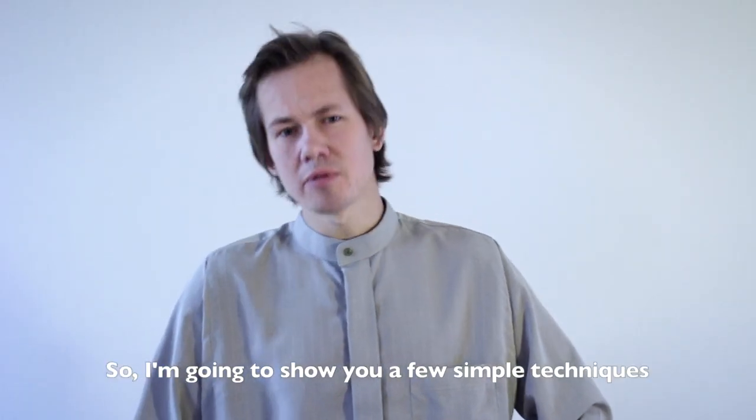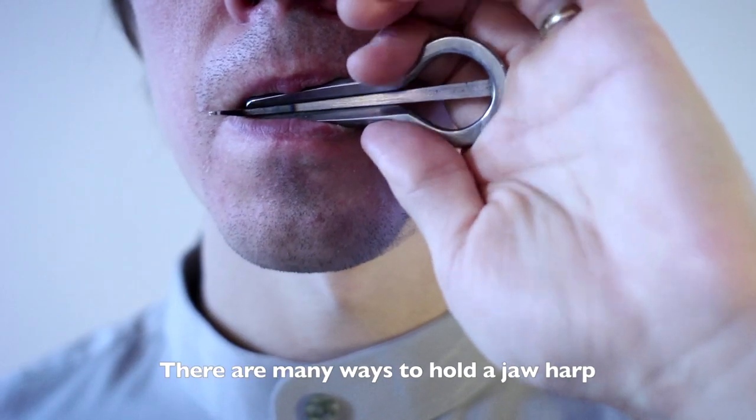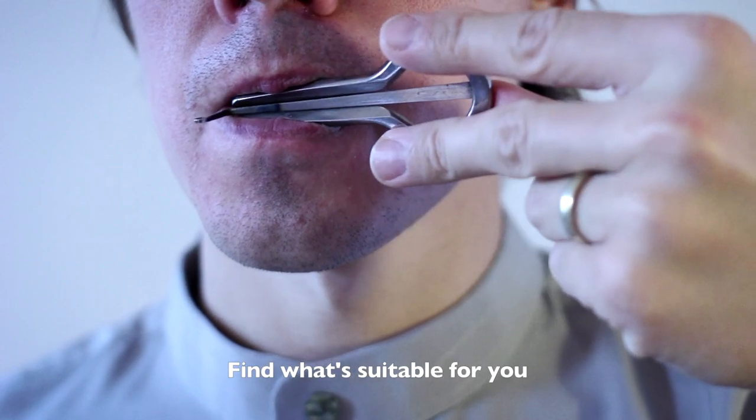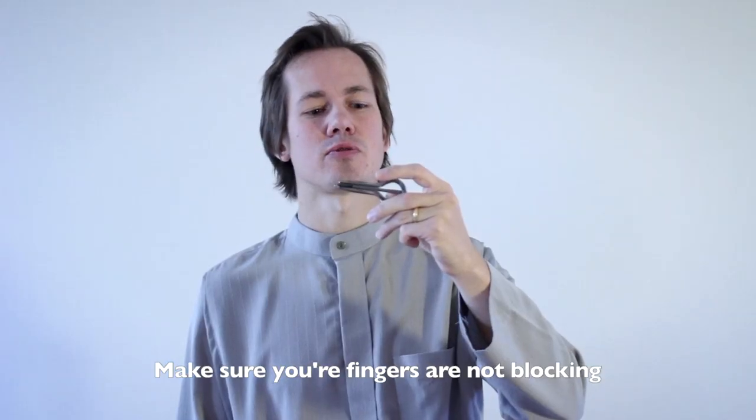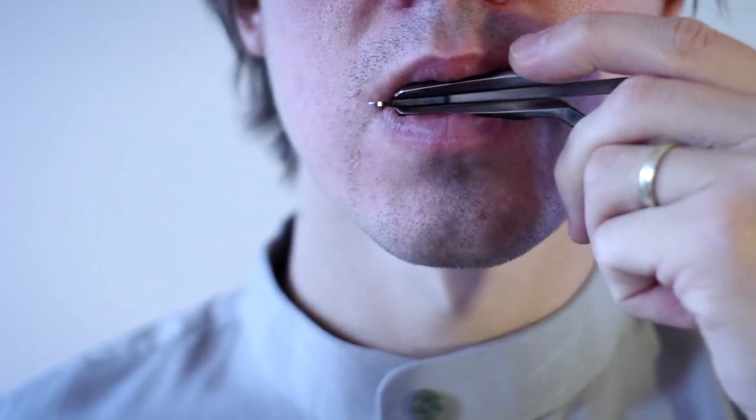I'm going to show you a few simple techniques that will help you get started on your way. There are many ways to hold the Jaw Harp — find what's suitable for you. Make sure that your fingers are not blocking the tongue of the Jaw Harp.